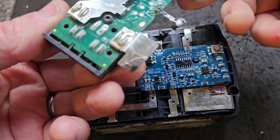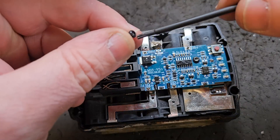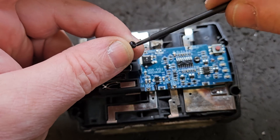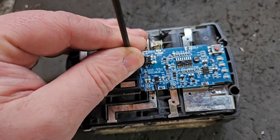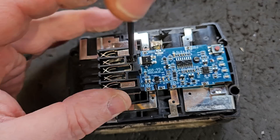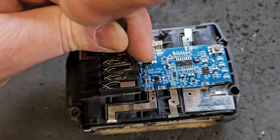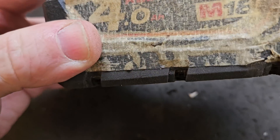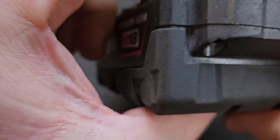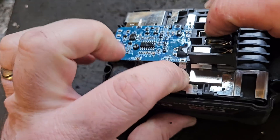There are two holes — these two holes in the bottom of the board — and you put on the long T8 screw in here and tighten that down. With the board lined up it should be sitting down nicely. And you just have to do the soldering now.